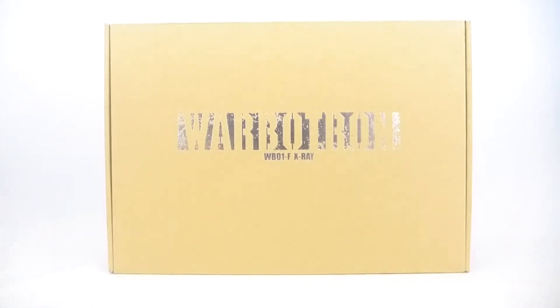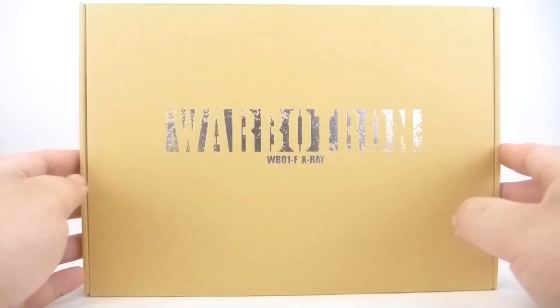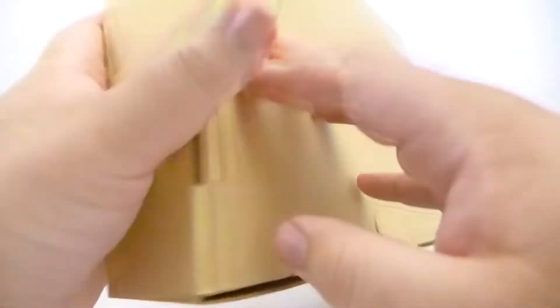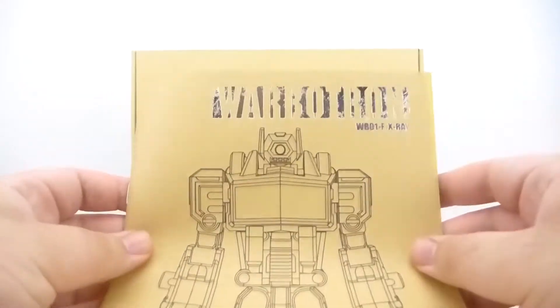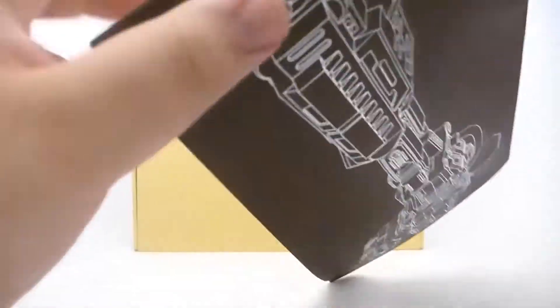This isn't necessarily something that's required — it's more of just a couple of little extras that kind of sweeten the deal. It comes in very bland-looking packaging with a nice silver foil that says Warbitron. There's basically nothing on the back, it's just a box.